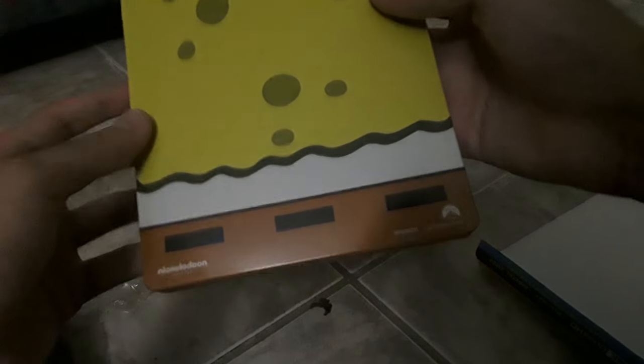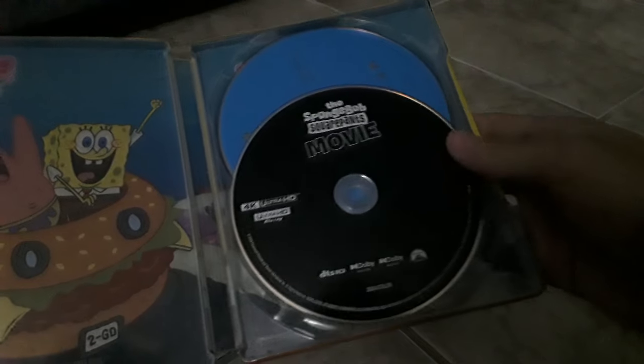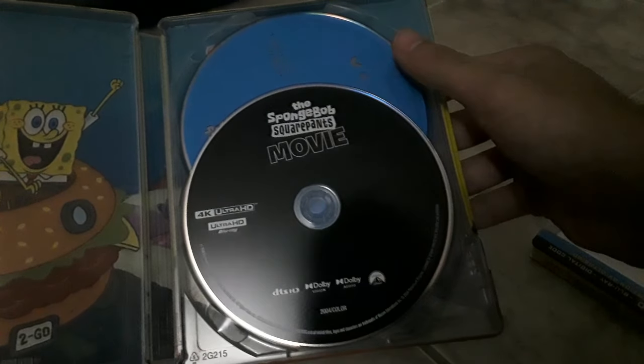Let's go ahead and open it up and see what's inside. Also, in November they're going to do a standard 4K version of this movie — pretty much identical to the Steelbook version except that it doesn't come with a Steelbook. Also coming out in November is the complete 14th season of Spongebob on DVD.